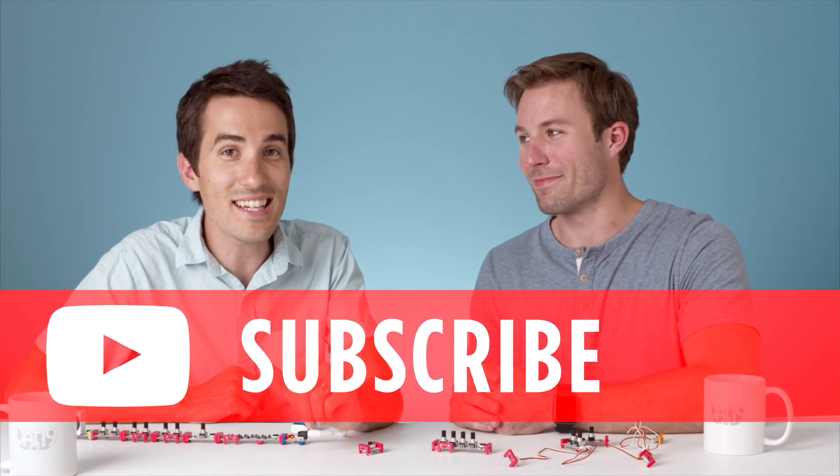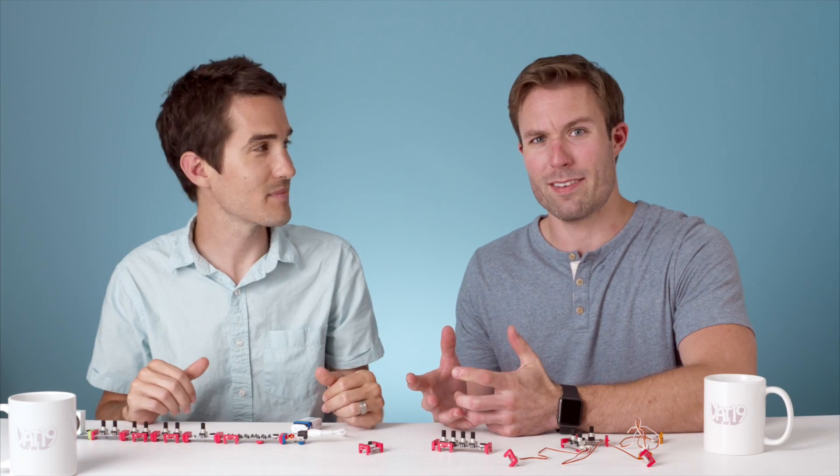You should subscribe to Vat19 so you know when we make another video. It's free — why not?